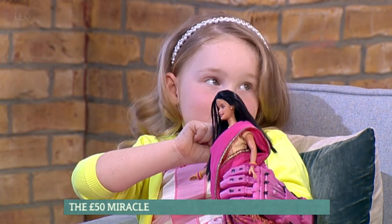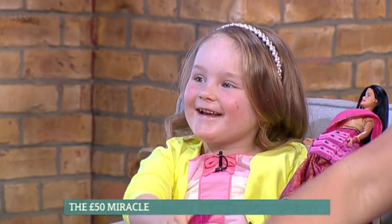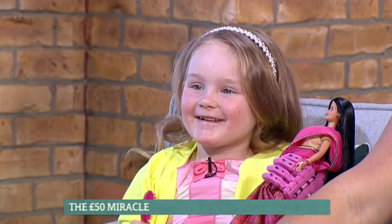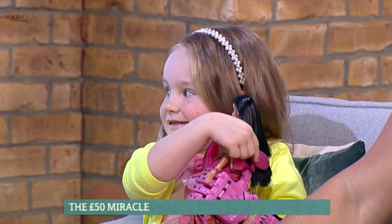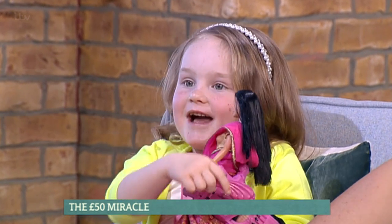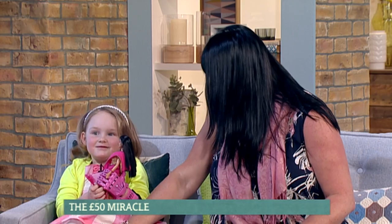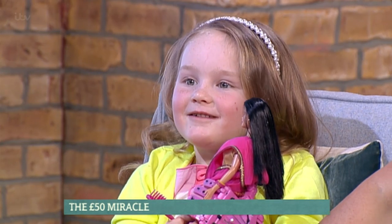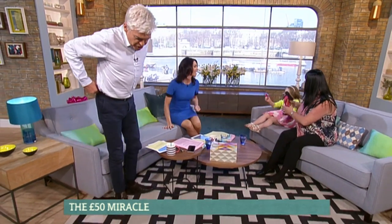Is it your birthday next week? How old will you be? And what sort of things did you ask for for your birthday? Do you like things that are pink? An Elsa doll? Yeah, that makes a lot of sense. And you like pink things as well — I can see by your hand, pink and yellow, because that's what you're wearing today.